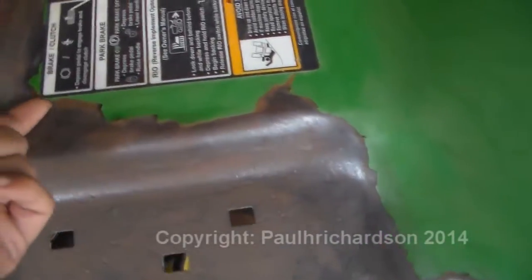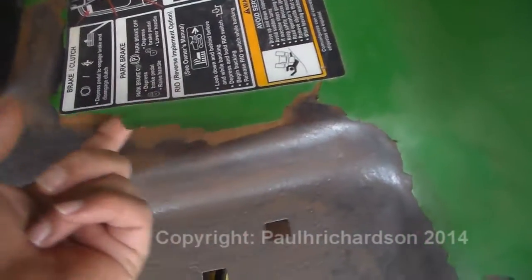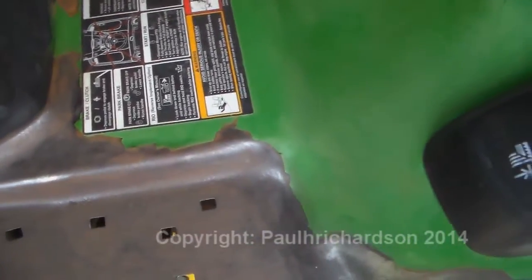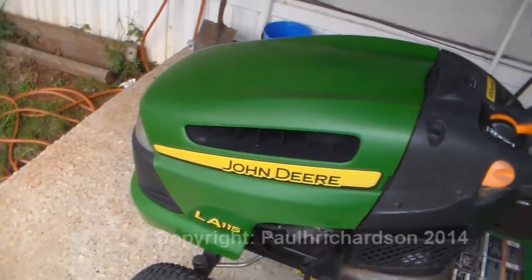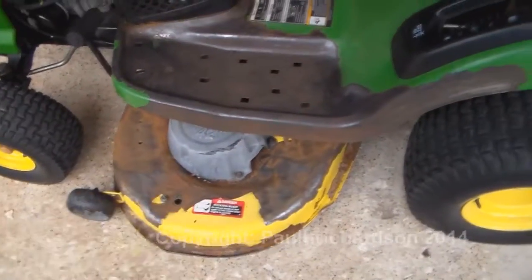Anybody got some good suggestions how to paint this? The lift up under here — I need to get some glue, maybe glue it down. Give me some ideas, I'd appreciate that. Just wanted to go over a little bit about it and show you what it looks like. The rest of it looks good, other than just a little cosmetic right in there and on the decking.